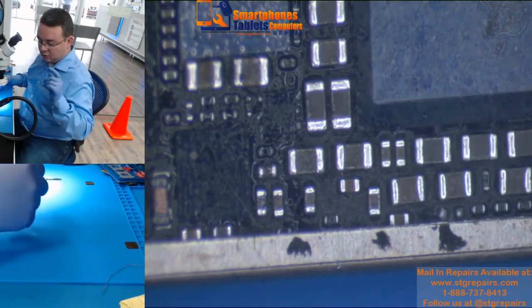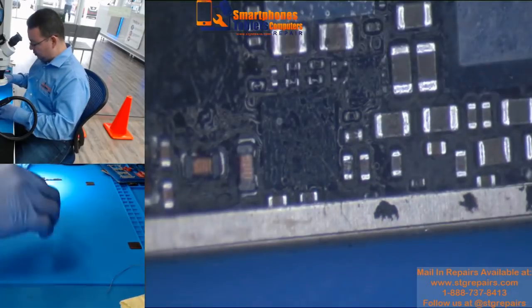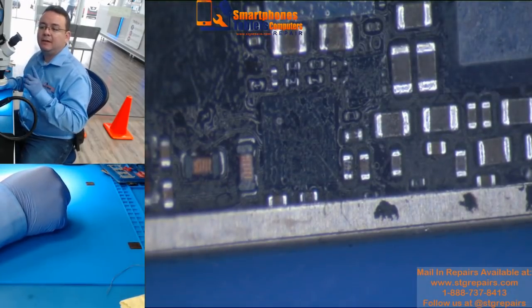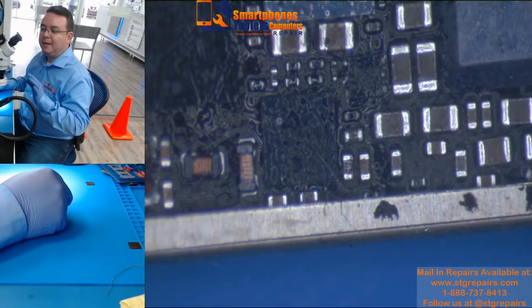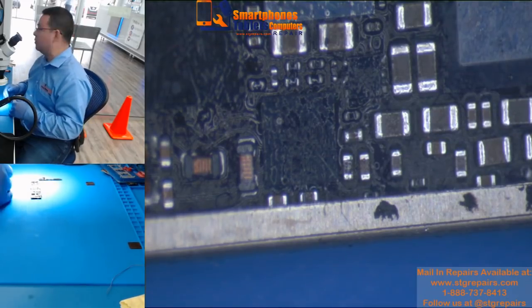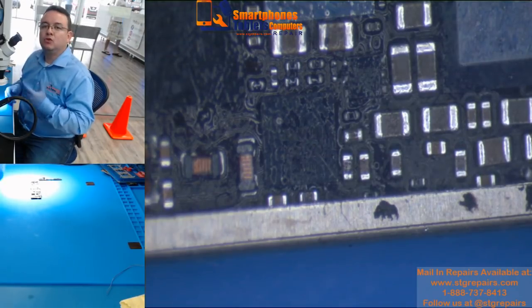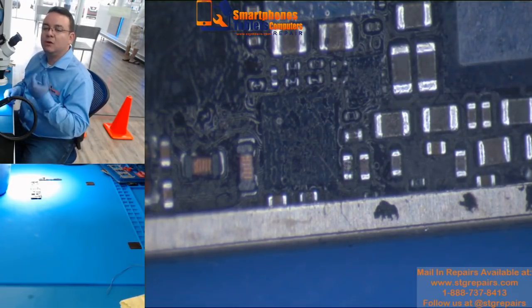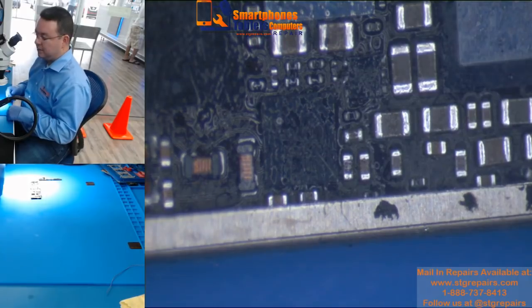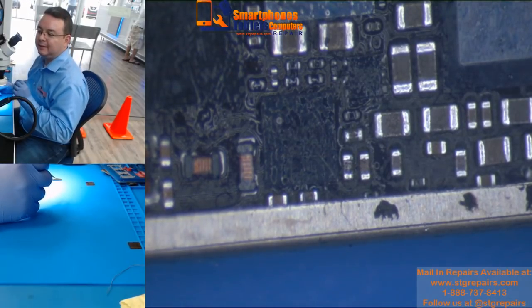Hello guys. I'm going to do this video. This video is just for information because I have seen till now, many technicians don't know how to remove a capacitor, for example. There are many ways to do it. You have to decide which one is better for you. Everything has a technique.